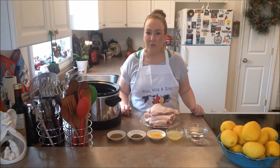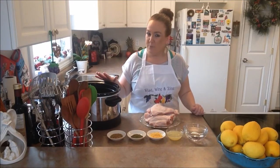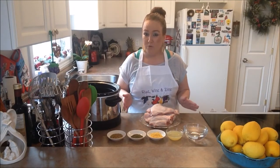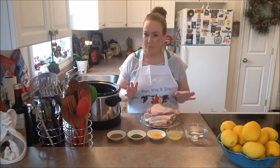Good day everybody and welcome back to another episode of Rye's Wine and Dine. Today in our kitchen we are making a gorgeous slow cooker recipe. Our recipe today is our lemon turkey legs and thighs. This recipe is absolutely beautiful — if you like lemon at all, you will just love this recipe.